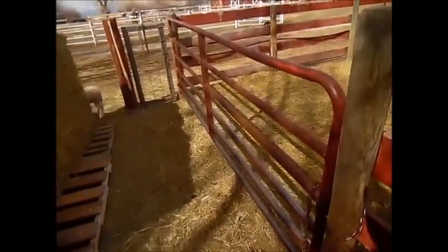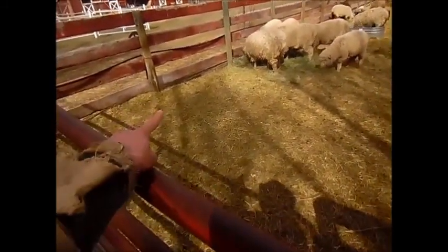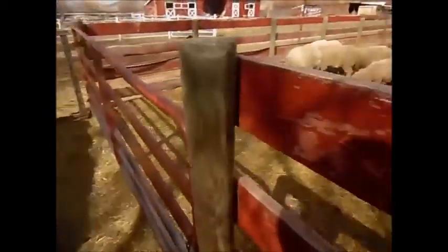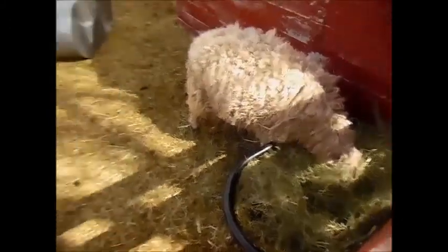Straight grass hay — they don't like it very much. That's what this mound is here. I have to clean it out because I have a block of wood back in there, totally buried because of all the grass hay they don't eat. This stuff I just fed them some of and they really like it.